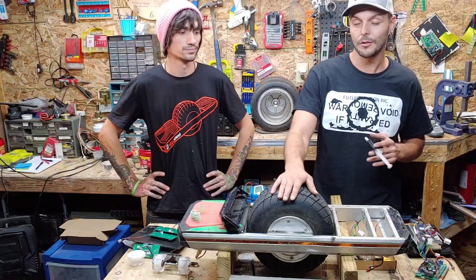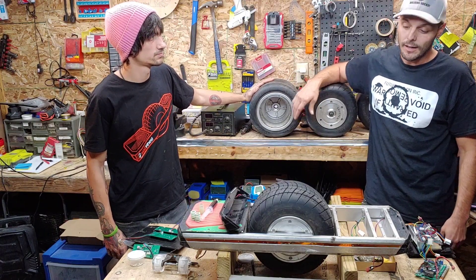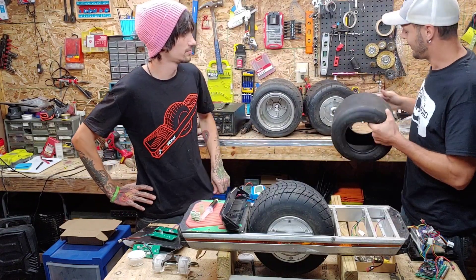It increases cooling efficiency by about 40 percent. This bigger hub and bigger tire gives so much stability and a lot of power. Once that app comes out, the ability to fine-tune and change your ride settings is going to be huge for these boards — small, tight, big game changer.